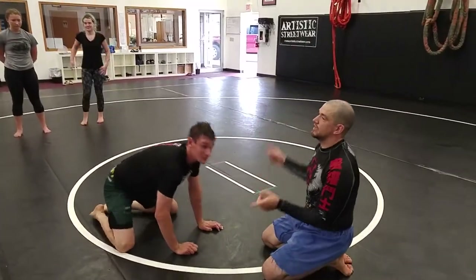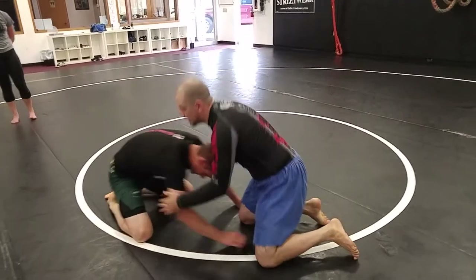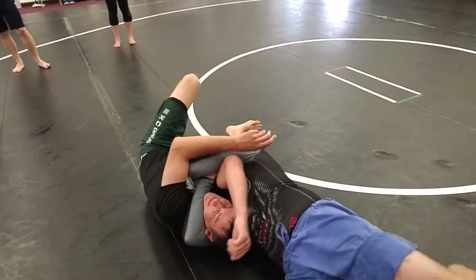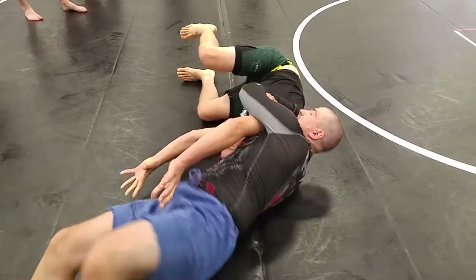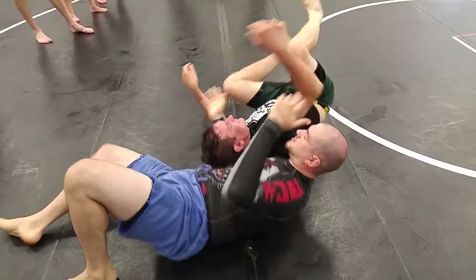To me, when you gator roll, it creates a lot of space for them to defend. When I lock this up and call my gator roll, all he has to do this whole time is keep his hands on my hips. So as we roll, he keeps his hands on my hips and walks, and I've got no way to defeat those hands except by using my hips and crumbling over the top — and it's a lot of work, a lot of extra work in my opinion.